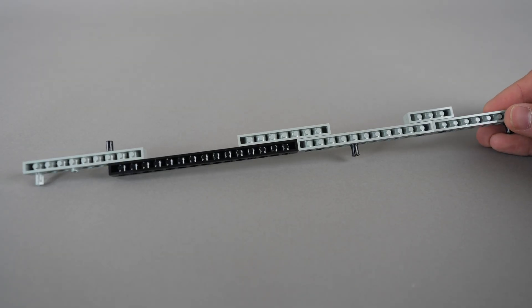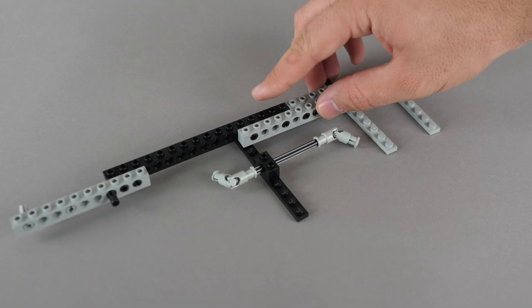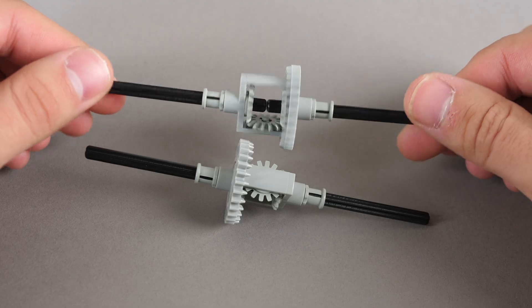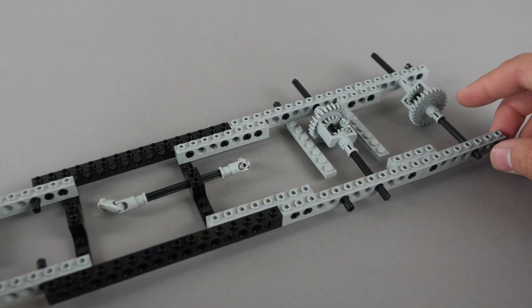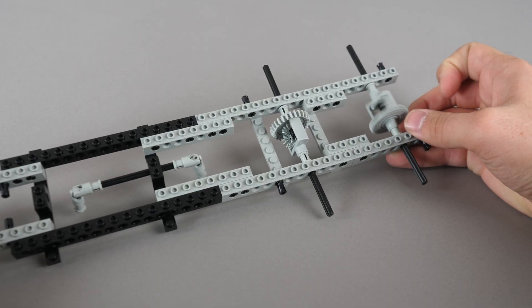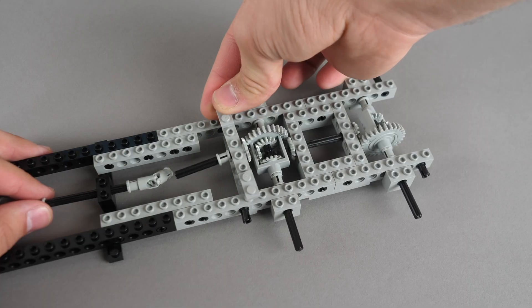The building process begins with a bunch of studded bricks connected together. Next, put some flat skinny plates below them. Then build the two differential modules, which are 28 teeth, and attach them to the base. Slide them onto the Technic bricks and then secure them with some more Technic bricks. We have just made the foundation of the chassis.